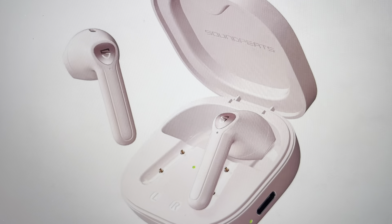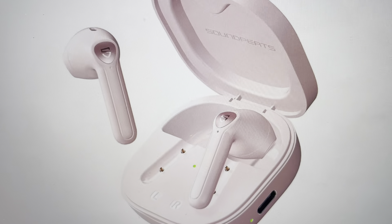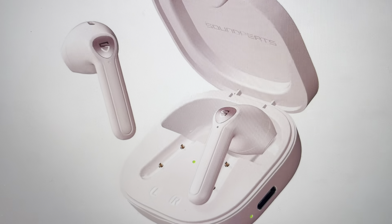Then you can take them out and re-pair them with whatever device you like. Just keep in mind you'll have to pair them as a new device.